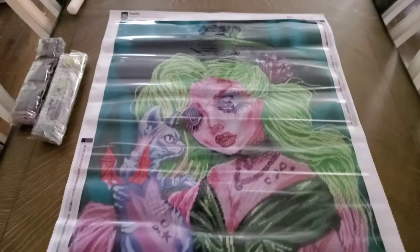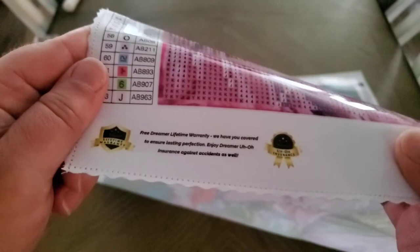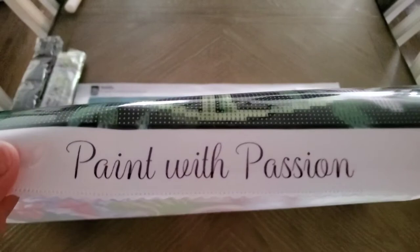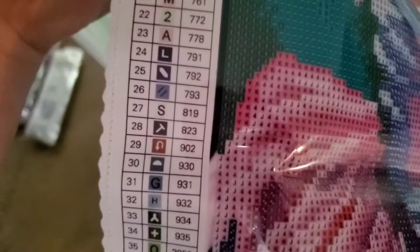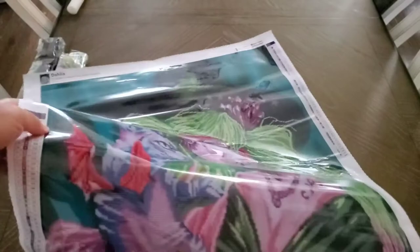Let's take a tour of the canvas first. There's a warranty — if you buy with them, they'll send you drills if you mess up or lose them, or if the canvas is damaged. On this side is your legend — there are a lot of colors, and they look very clear. There are 63 colors total.